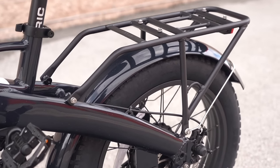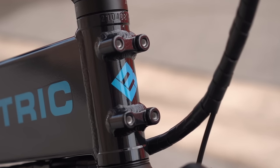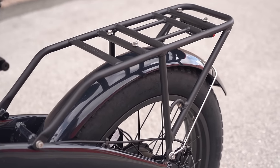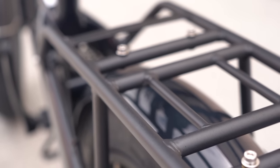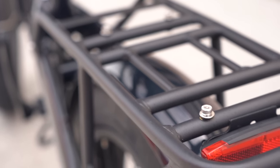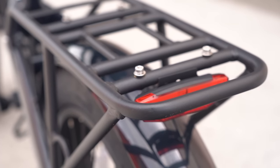The new rear rack is much more robust feeling and there's also a mounting point up front so you can add a rack or a basket up there. The rear rack also has a mounting point for a basket, so you can basically turn this thing into a small cargo bike if you want. I don't have the baskets yet, but I'm gonna get them and add them to the bike to test out their functionality.